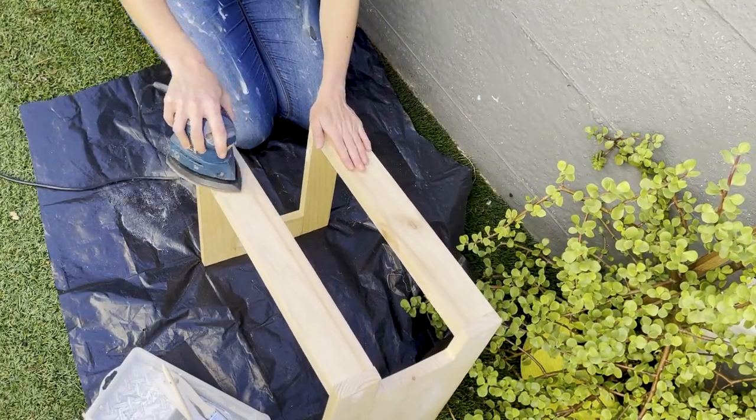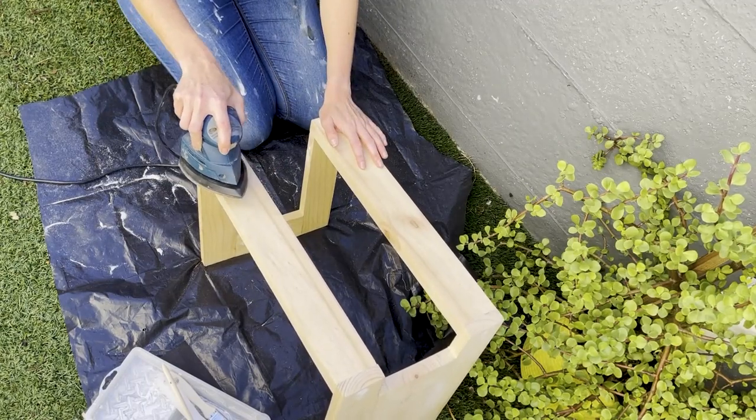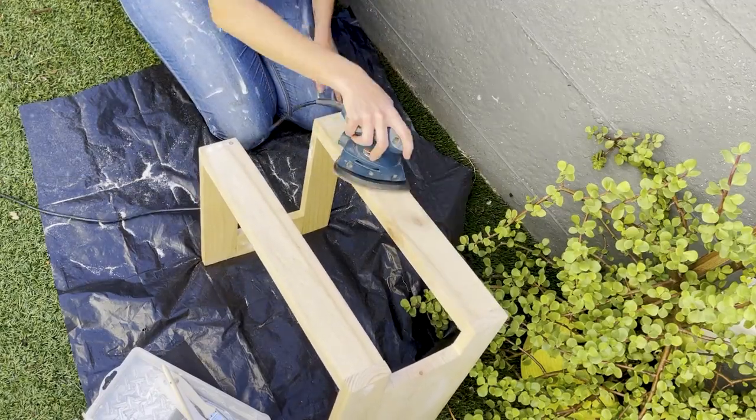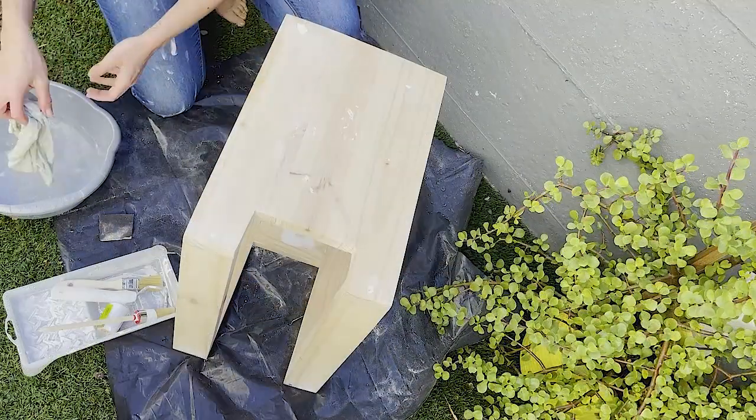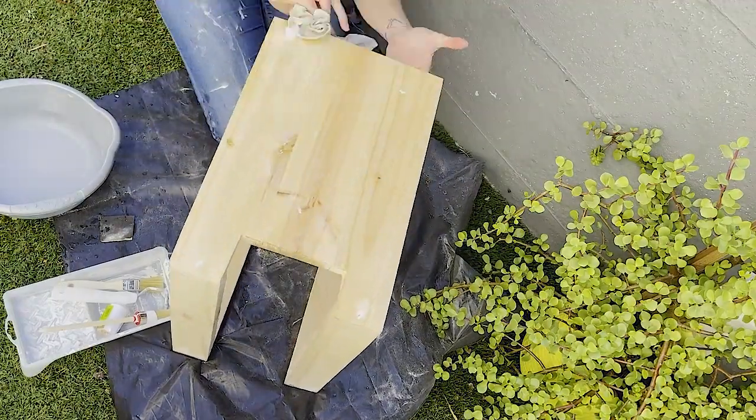When you order your products from Castle Timbers you receive them in a raw pine medium. Pine is great because it's a hardy wood and the raw pine is a great medium to be able to pretty much do with it what you want.